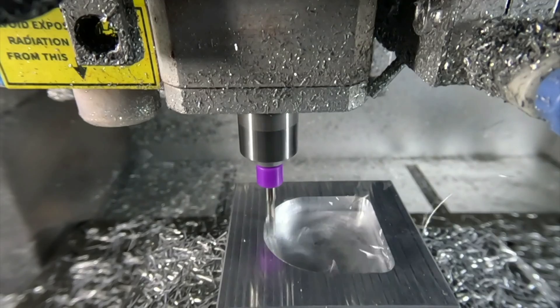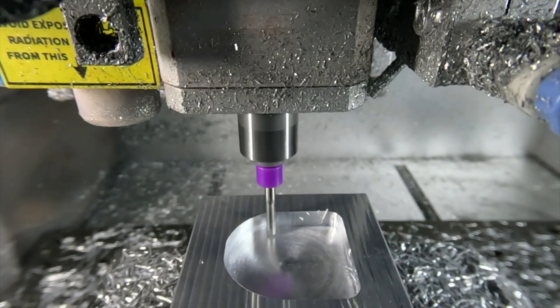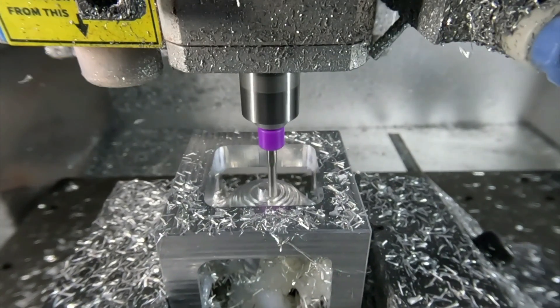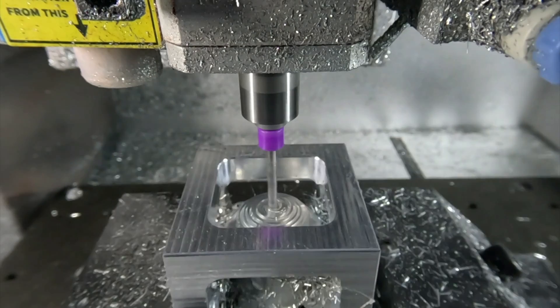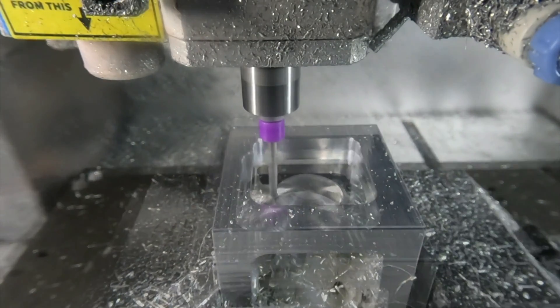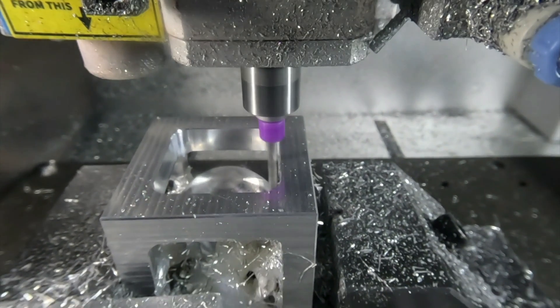Some bits also include flutes, which are the spiral corkscrew-like cutting parts on these types of bits. Flutes work to cut and evacuate material during the machining process, and bits with higher flute counts are typically stronger and provide a smoother finish, but also have a smaller cutting area. Multi-flute bits create smaller chips which can easily accumulate more heat, especially when machining metals.